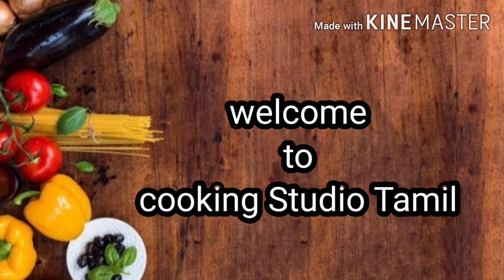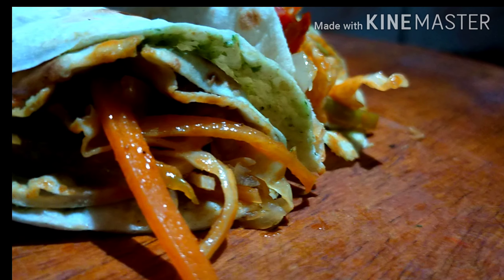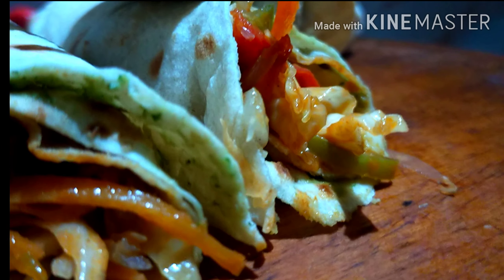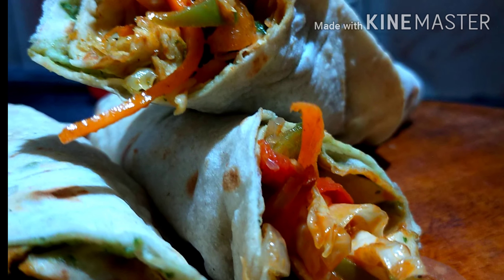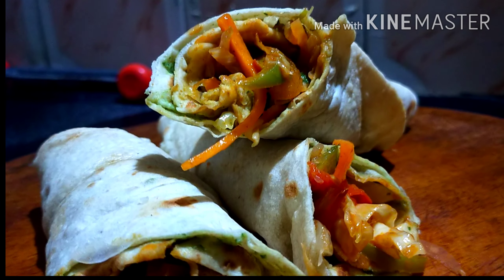Assalamualaikum, welcome to Cooking Studio Tamil. My channel features restaurant style veg kathi roll. If you are health-conscious, you can eat vegetables. You can like and enjoy the video.